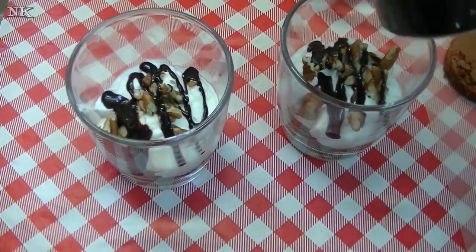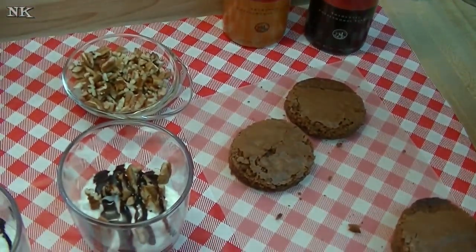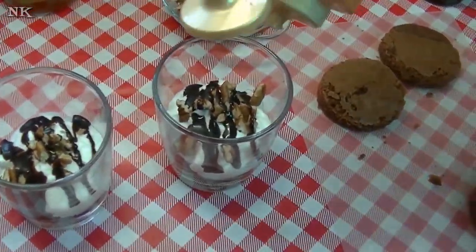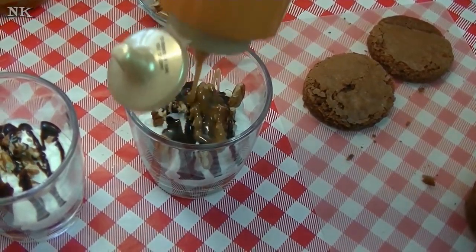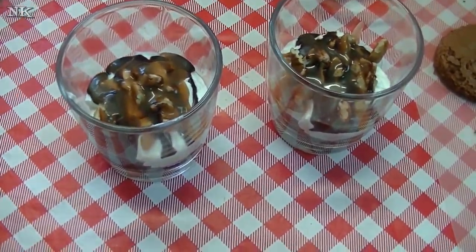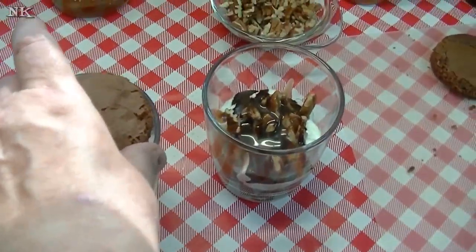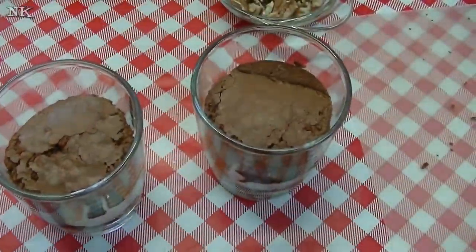And if you find these Torani sauces in your grocery store, pick them up — they're delicious. A lot of people ask me on Torani videos where do I get Torani, and sometimes you can find it in your grocery store. They have a limited selection, but you can always find all of their flavors on their website.